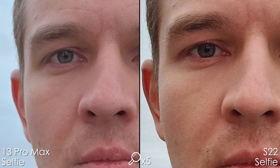Now let's have a look at the selfies — the neon sign in front of me may have messed up the colors. Looking at detail level, the Samsung is sharper, and you can see it especially well in my mustache.